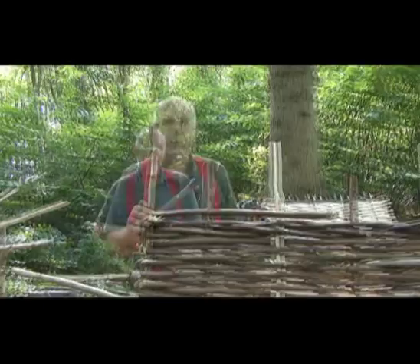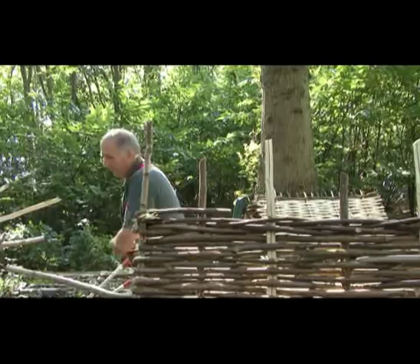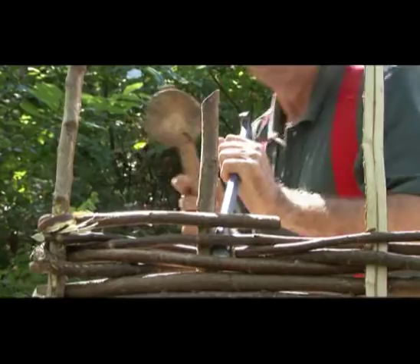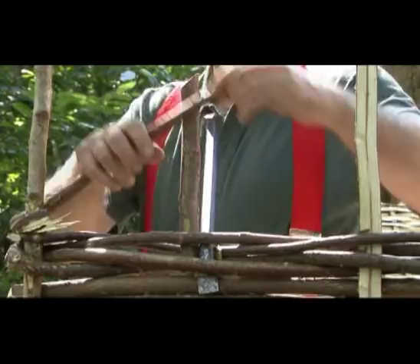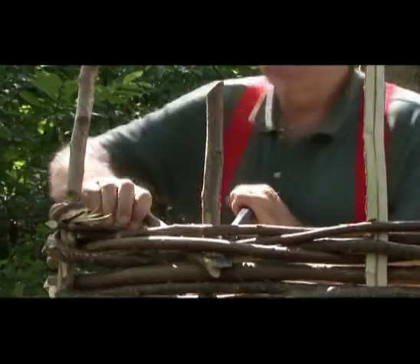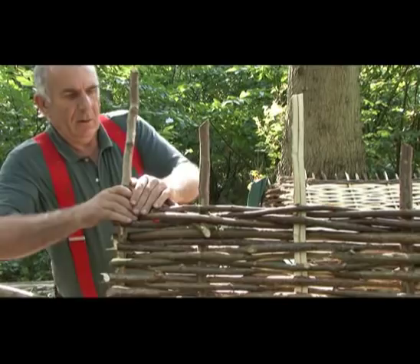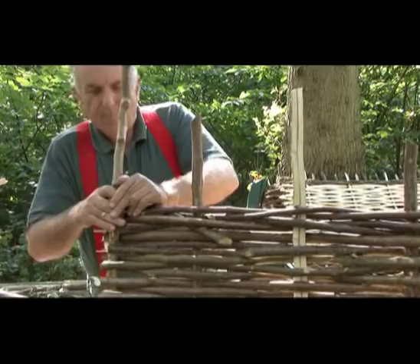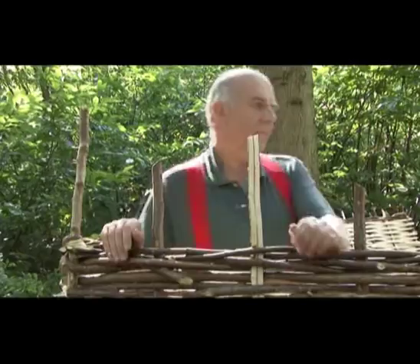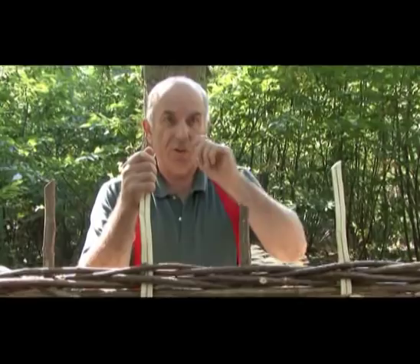I will then trim this off and tuck it back into the weave so that it will never come undone. I just trim that to length, making this piece as flexible as I can, and then having opened out the rods I will just tuck that in. That is firmly fixed and will never come undone. The same thing happens at the other end of the hurdle — they are all trimmed off, as are the spikes on the bottom, the bits that stick through the heavy piece of timber. And that is your finished hurdle.